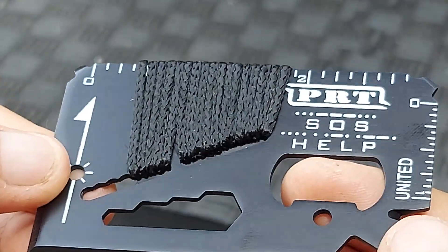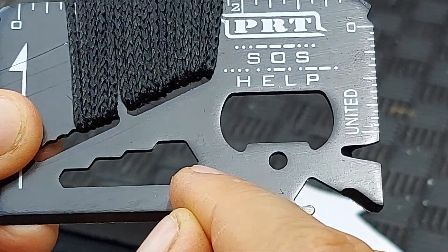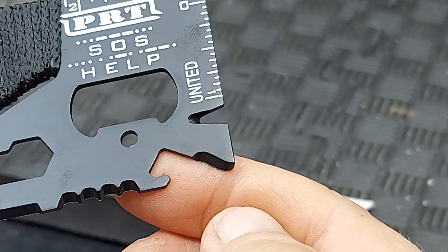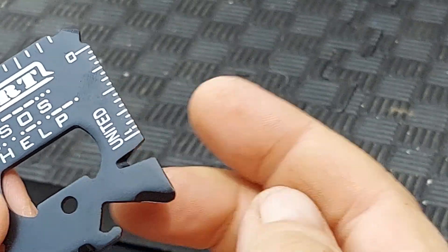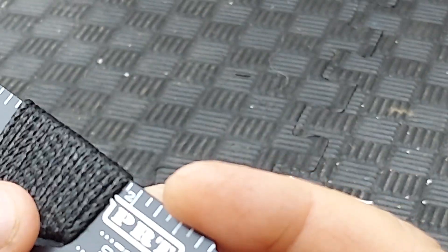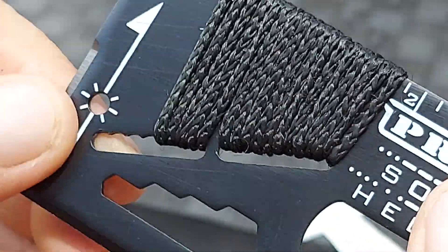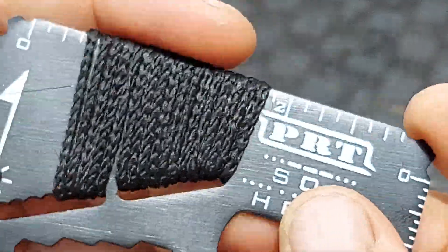As you can see, there's a location marker for using it on a compass, a series of wrenches, a bottle opener, and what I think they just call a lanyard hole. There's a serrated section, another section for bottle opening, a thing for cutting twine, two different rulers, a flathead screwdriver, some cordage, a tool here, and a smaller screwdriver on the corner.